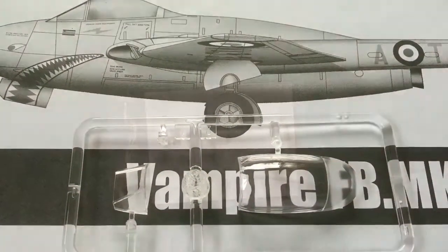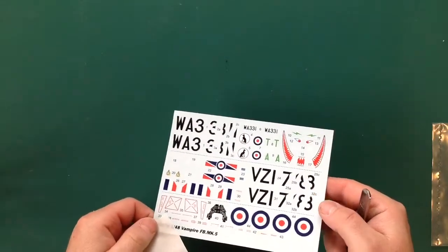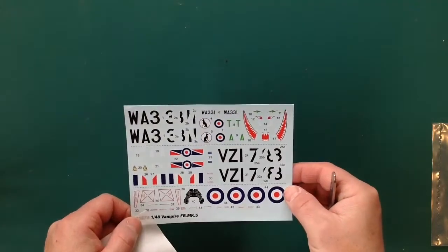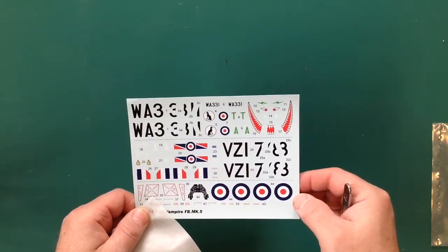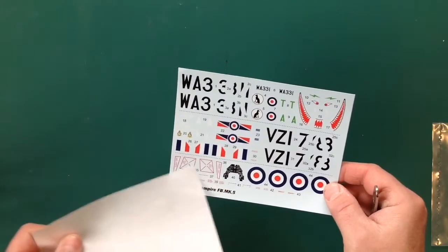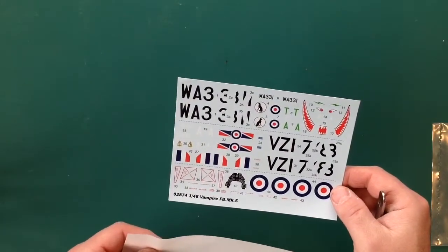Decal sheet: they're a little bit shiny but the colour seems to be okay. They don't seem to be off-centre. There's a decal for the instrument panel. As you can see there's not many decals to go with this kit, but we'll be doing alright on that - although I might be changing them anyway.